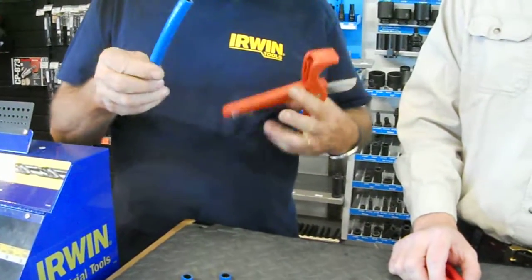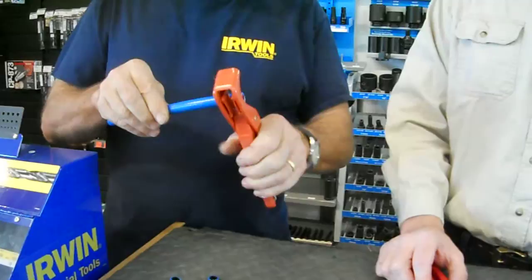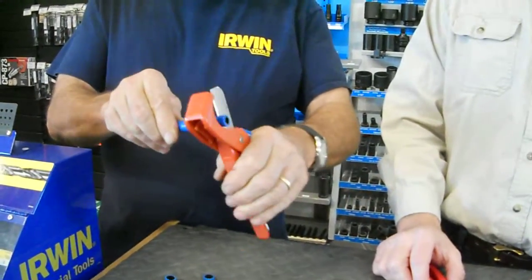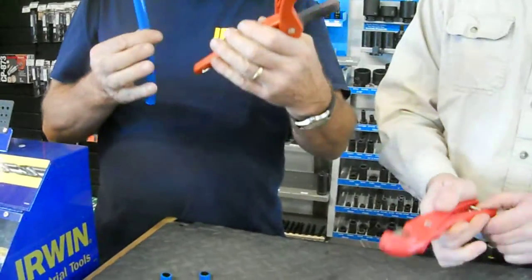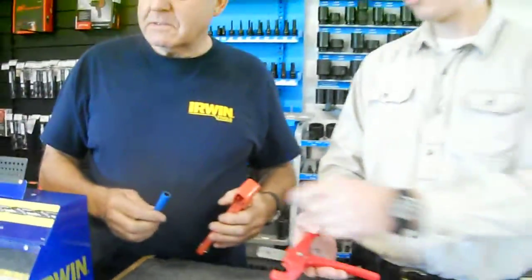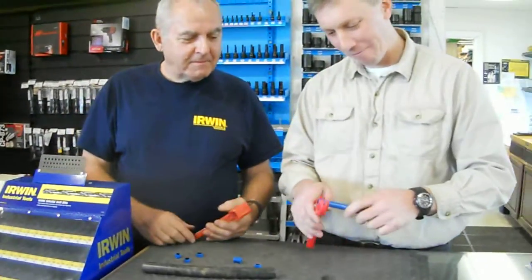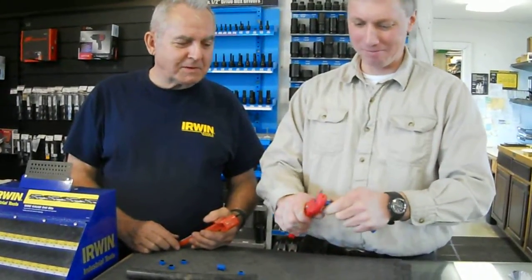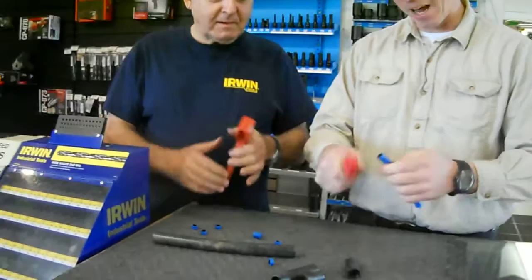...hose — it cuts it like butter! Let me try that with this one just for the heck of it. Not quite as good; doesn't cut through in one pass, you've got to give it a little wiggle.